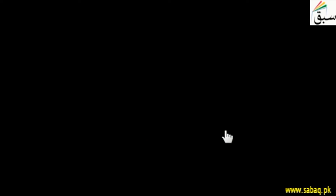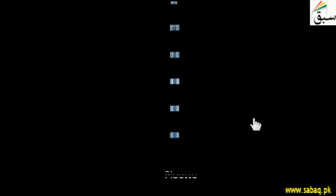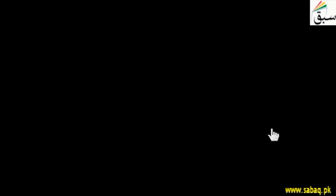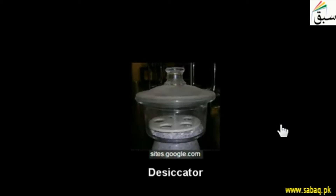What do we do here? First of all, let's look at the apparatus. What is required here? We need a beaker, pipette, measuring cylinder, heating mantle, air oven, sintered crucible, weighing balance, desiccator, and filter flask.